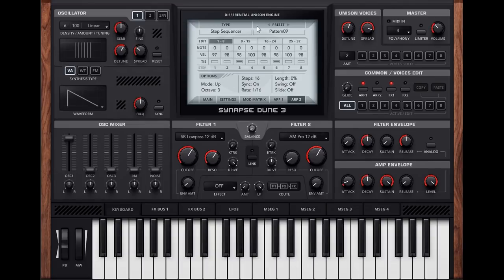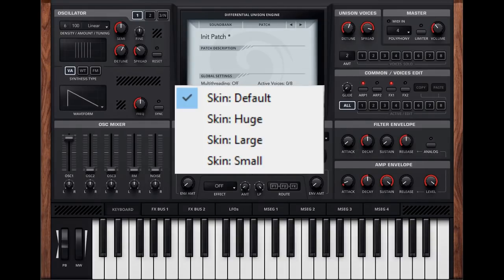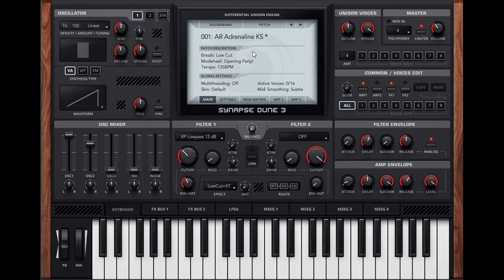On the main panel there is a new type of skin control. The skin control was there before but now it changes the size of the GUI itself, which was something you couldn't do in Dune 2. That is a great way to future-proof the synth towards better displays. Also, you can now change patches with the keyboard — just up and down arrows change the presets, and I love that.